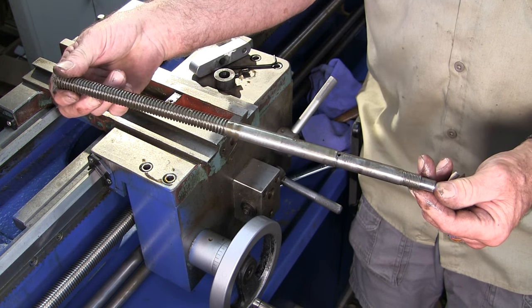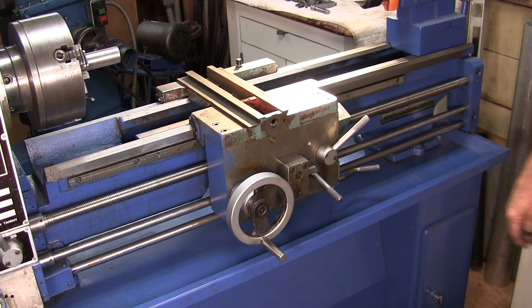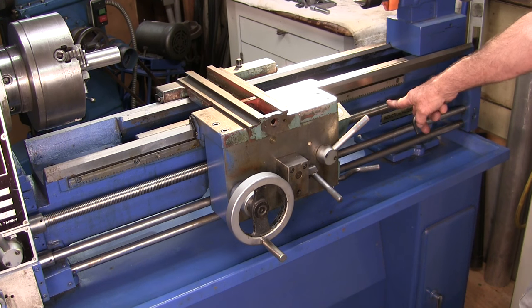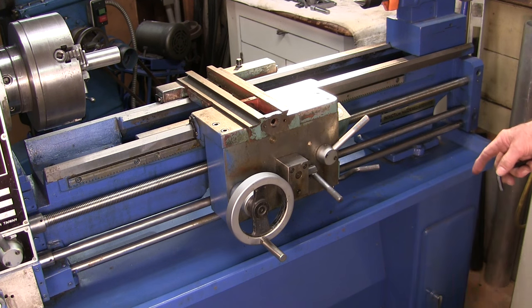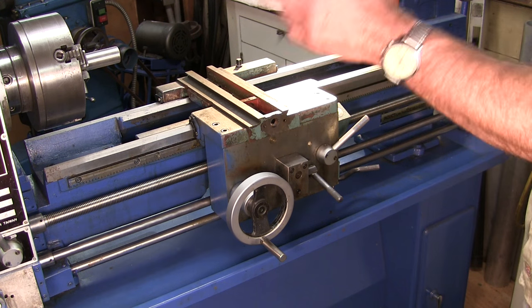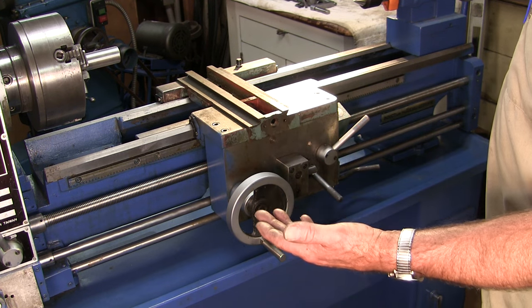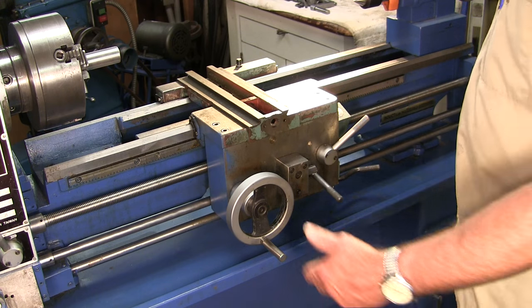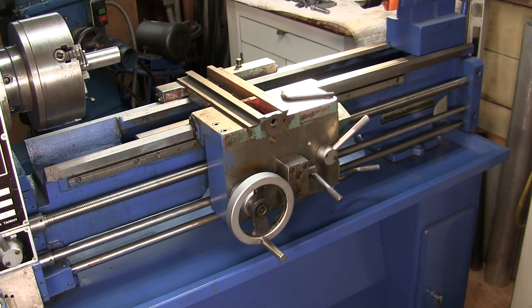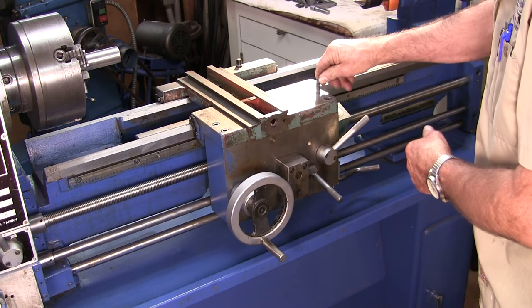Alright, there's the cross screw. We want to drop the apron down off of here — basically that's going to be these four bolts right here — and the apron will drop except it has a lead screw, a feed screw, and a directional switch control lever. Now we're getting down into the electrical section. I have the emergency stop, but I'm going to go kill the power to this because I'm entering the first section of electrical and I don't want to accidentally engage anything while I'm doing this.